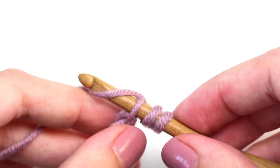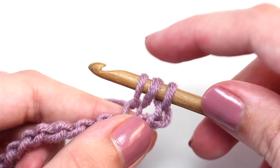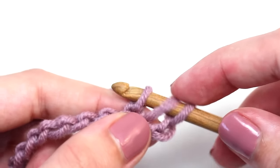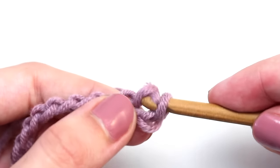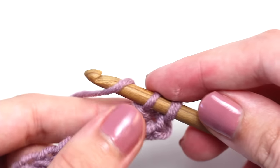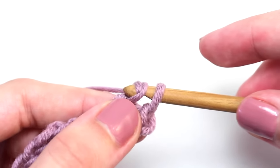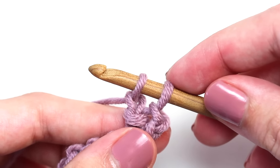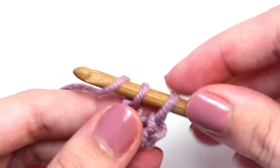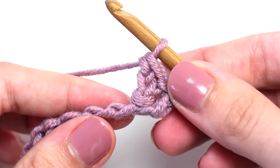Yarn over and pull back through that chain stitch. You should have three loops on your crochet hook — one, two, three — and pull that first loop through the second loop. You should now have two loops on your crochet hook. Yarn over and pull through that first loop on your hook. Two loops left on your hook. Yarn over and pull through both of those loops at the same time. There you go — you've just created your first herringbone double crochet.